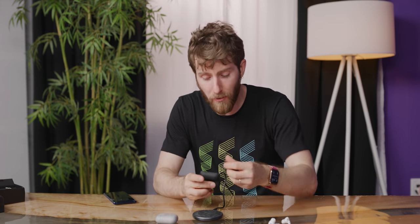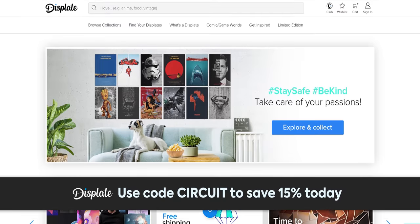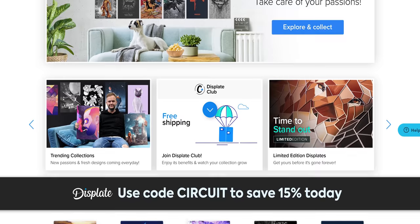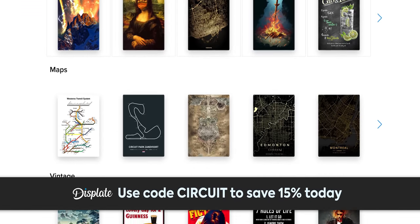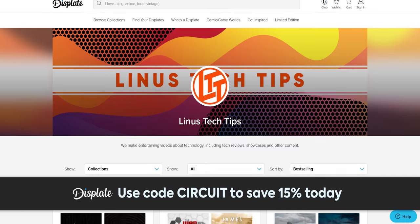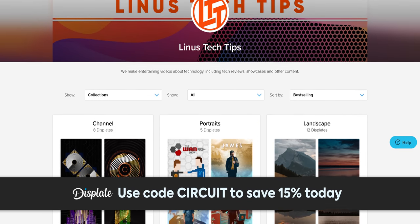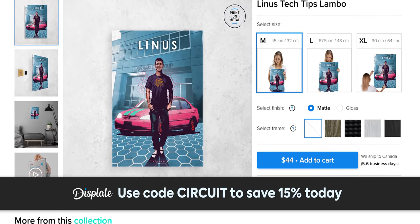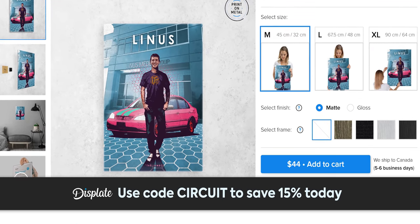While I do that, I'm going to tell you about our sponsor for today's Short Circuit — Displate. Displate makes high quality metal prints. They've got over 800,000 different designs, they're super simple to get on and off your wall without leaving any marks, and we've even got our own designs which you can check out at the link in the video description. Thank you to Displate for sponsoring this Short Circuit.